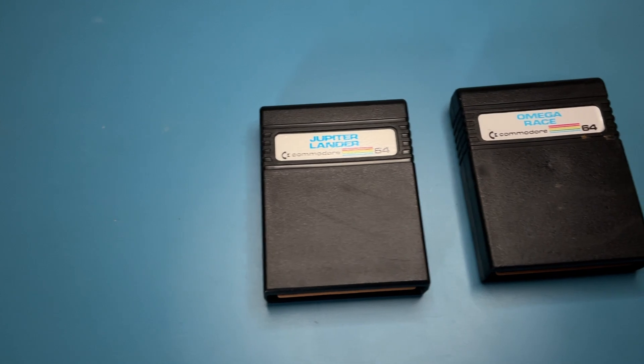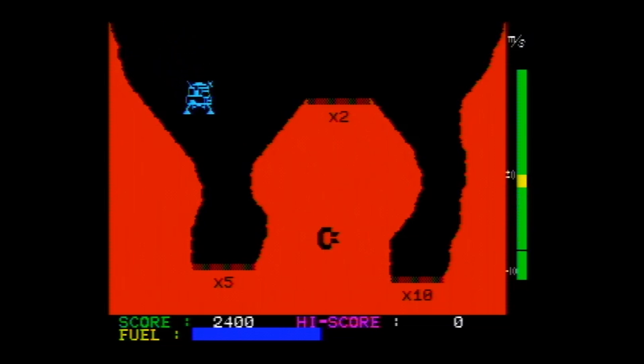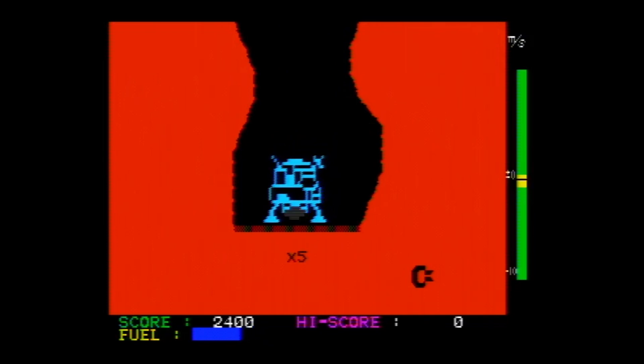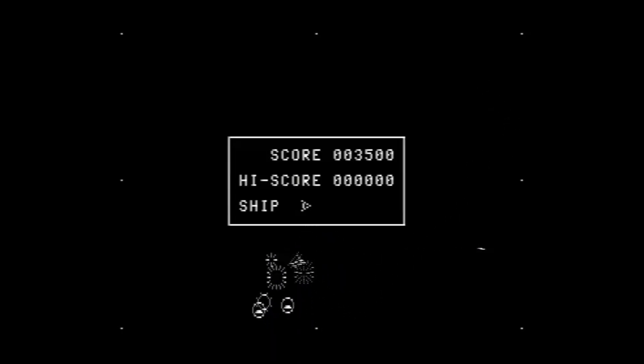But attempting to boot into BASIC still resulted in a black screen. Since the dead test had worked, I figured it was worth giving these other cartridges a shot as well. First, I played a bit of Jupiter Lander, then I loaded up Omega Race. These both ran just fine, and that gave me a big relief that the precious video, sound, and interface chips were all working just fine.